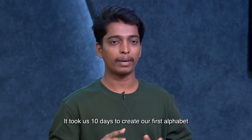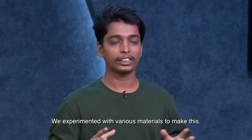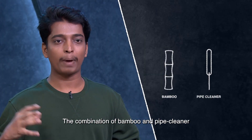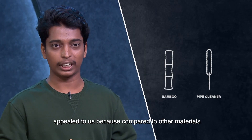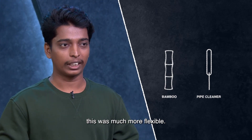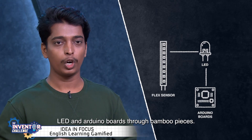In 10 days, we successfully made the first alphabet with this product. We experimented with it using many materials. We found that bamboo and pipe cleaner — these two combinations — were very good, more flexible than the other materials. Then we connected a flex sensor, LED, and Arduino boards to the bamboo pieces.